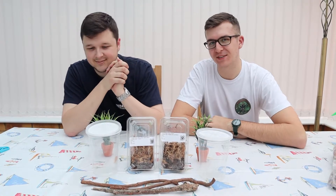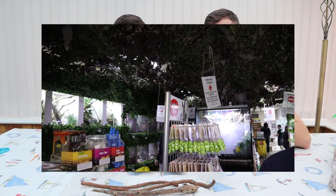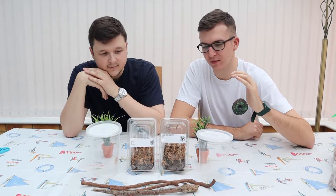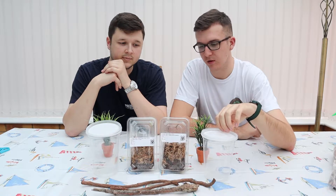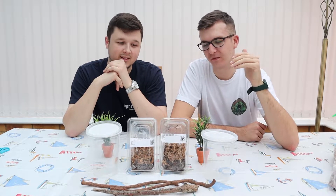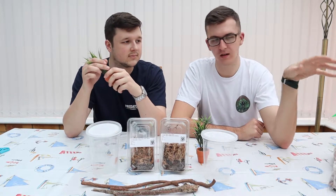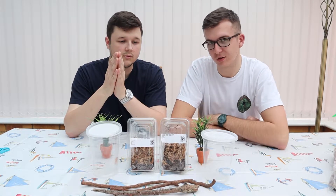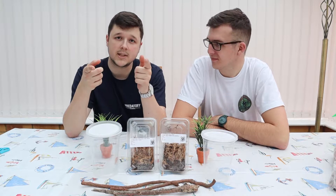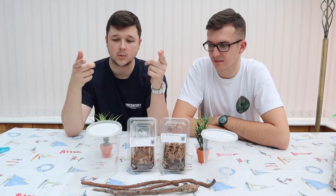Hey, what's up guys, welcome back to Predatory Exotics. Today we are going to be rehousing our mantises that you saw we got last week from Ridgeway Exotics — big thanks to them. We're going to rehouse them into these 32-ounce deli cup containers, a little bit bigger than the cricket tubs, and we're decorating with some fake plants and sticks. I'm going to be setting up the giant Congo mantis while Tom is setting up the ghost mantis.